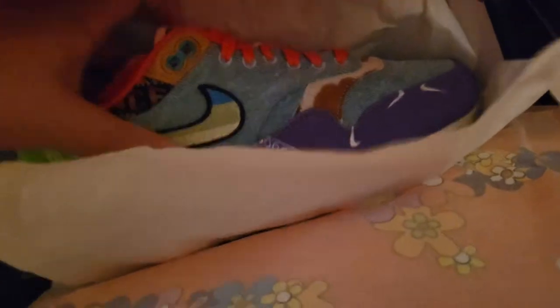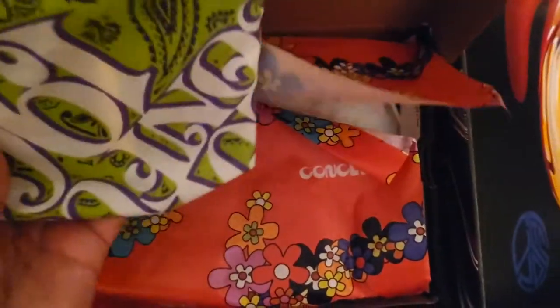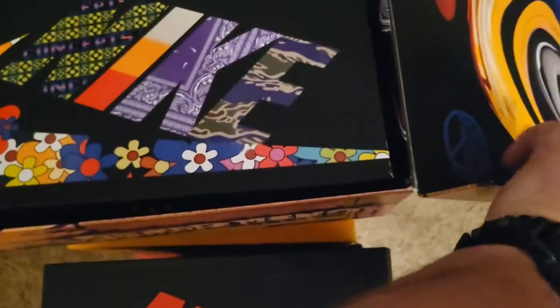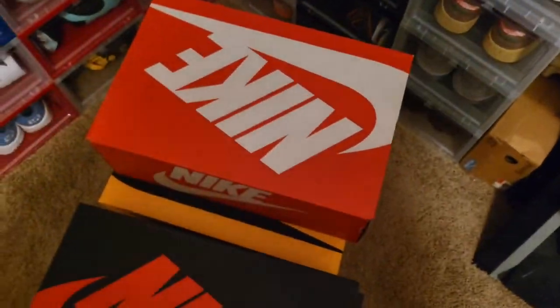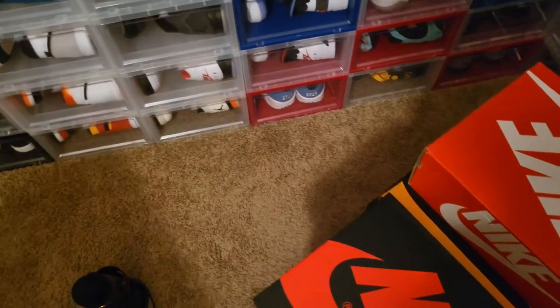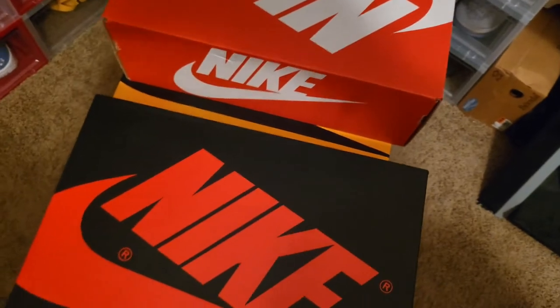This is the Far Out Air Max 1 in a Concepts collaboration based on Woodstock. I'm really happy I was able to hit on the special edition box — I don't get too many of those. Sorry if this is kind of herky-jerky — I am filming with one hand and moving the boxes around with the other. These things are tough to shoot. I see what you guys are talking about now about doing sneaker collection videos — they're definitely not that easy to do.